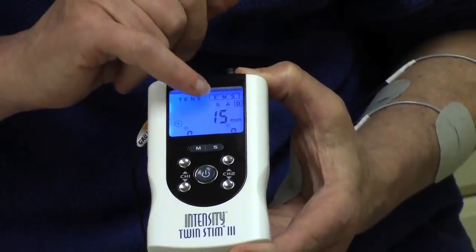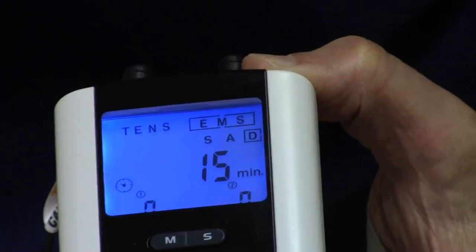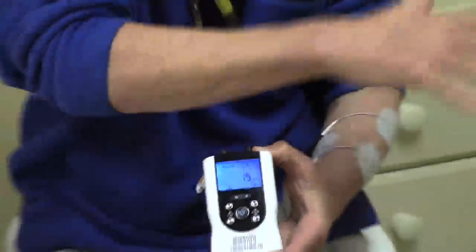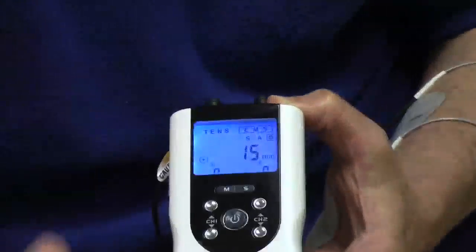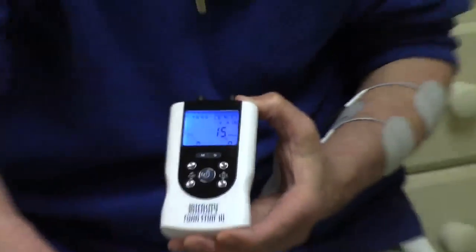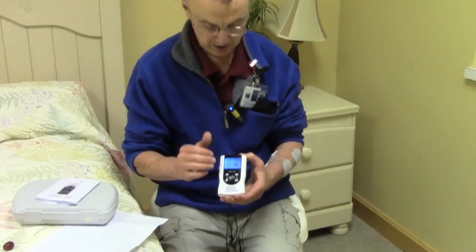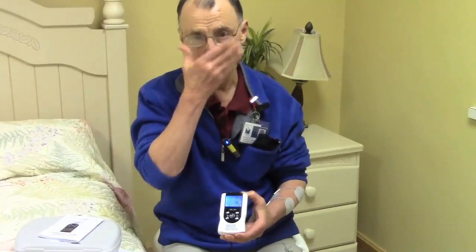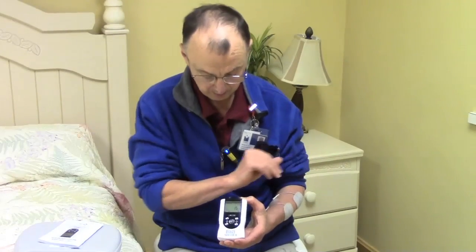There are three different modes: S, A, and D. If I wanted to stimulate my finger extensors and elbow extensors to get this motion, I would use S mode — synchronous. Or if I was just doing one muscle by itself, I would also do it in S mode. You'll see another video where I'm just doing that one muscle.